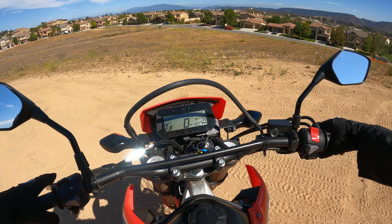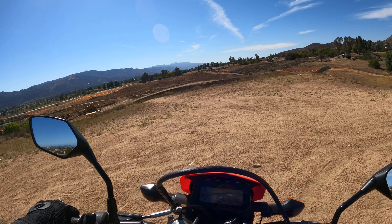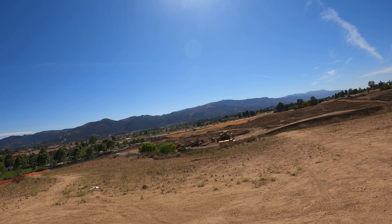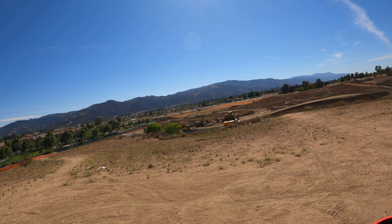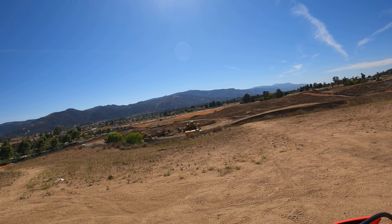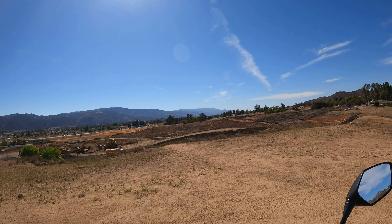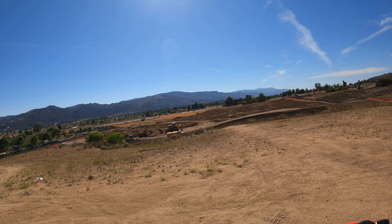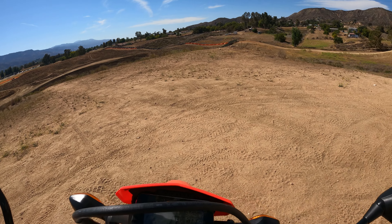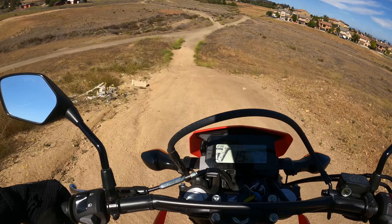I gotta show you this travesty. This was my riding spot from my first video — it was beautiful, it had so many trails. Literally the next day they started construction on a church here. That's a huge bummer — these were some gnarly trails. Go look at my XT 250 'keeping up with dirt bikes' video — that's a good representation of what we could do out here. But we still have this half of the area, so we'll explore and mosey around the dirt.